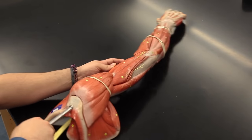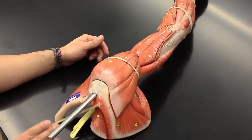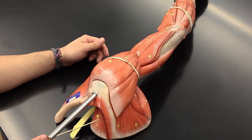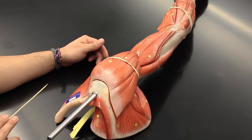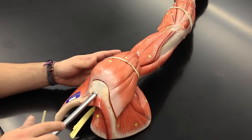Now turning it over, we can see a deep muscle — this cut chunk of muscle here is the trapezius. Underneath the trapezius we have the supraspinatus, which sits in the supraspinous fossa. It inserts via the supraspinous tendon and helps to do abduction at the shoulder joint.